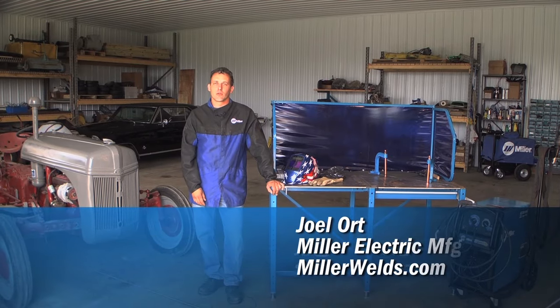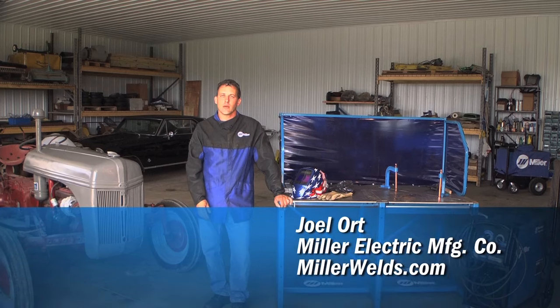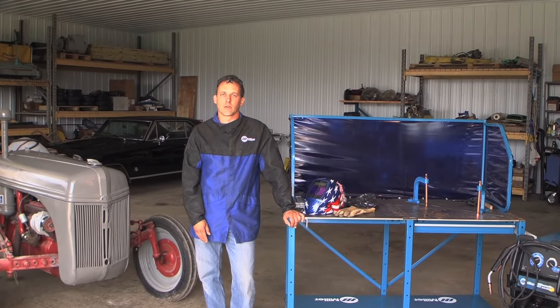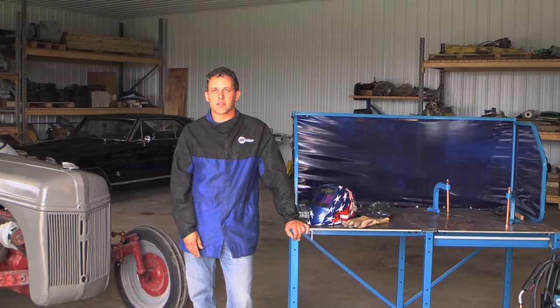Hi, my name is Jewel Art. I'm with Miller Electric Manufacturing Company. Today we're going to teach you how to successfully weld in the flat, horizontal, vertical, and overhead positions in the MIG process.